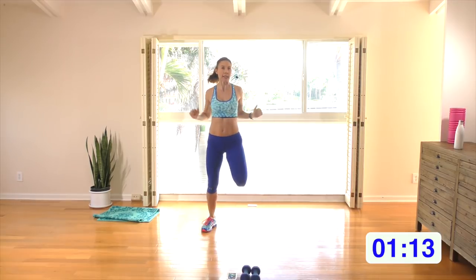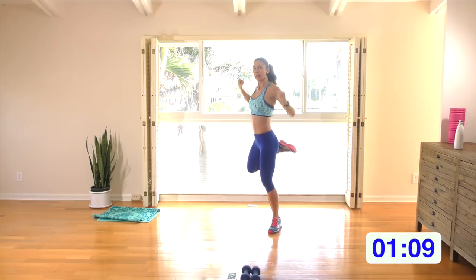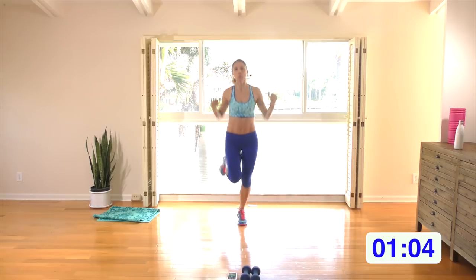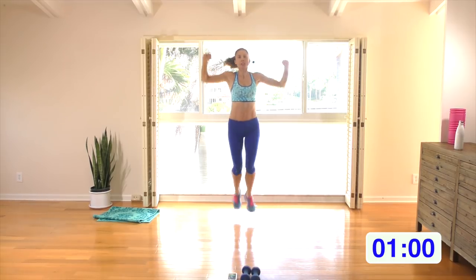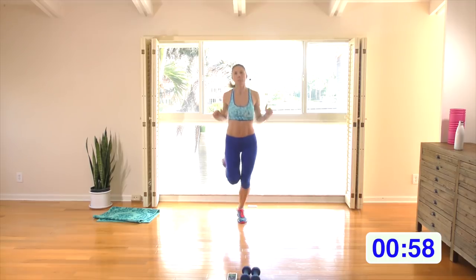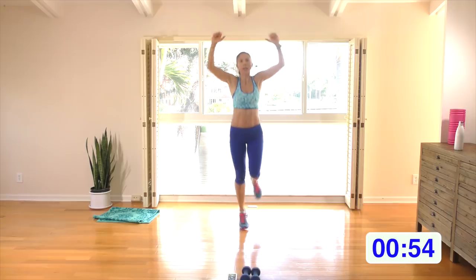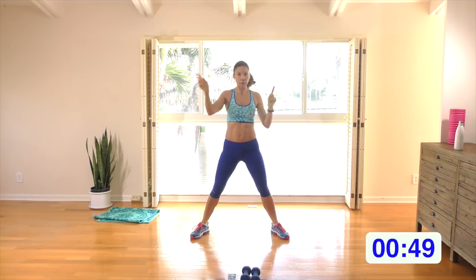Let's turn it into a pull down and a butt kick. Stay right here if you want to keep it low impact and really reach up and kick that butt, or you can turn it into a jog as you pull those arms down. Don't forget your form — back up straight, pull yourself up through the crown of the head and support this long tall torso using your core.